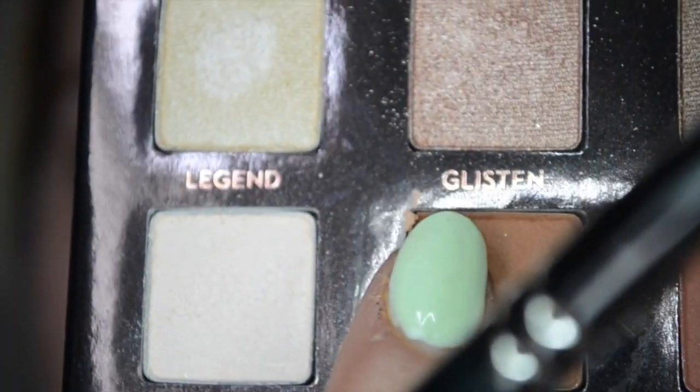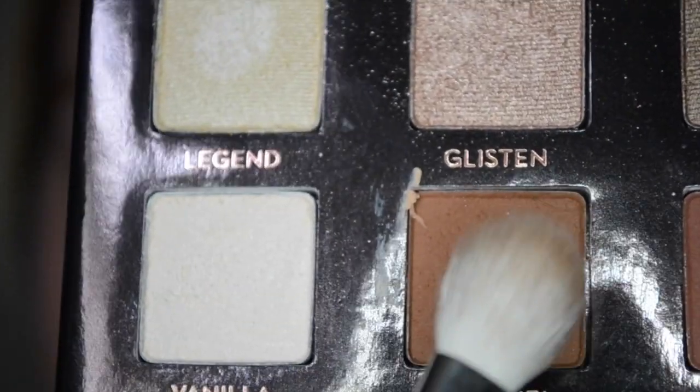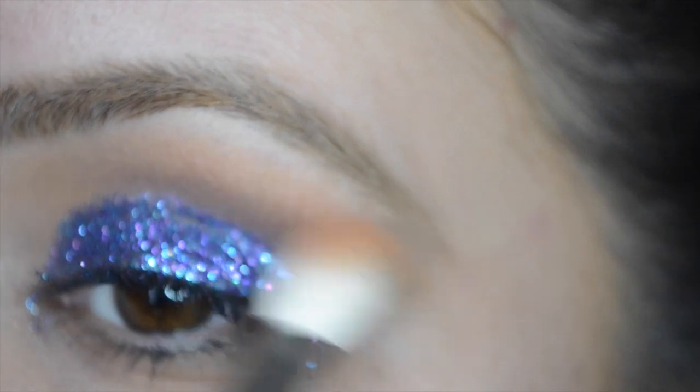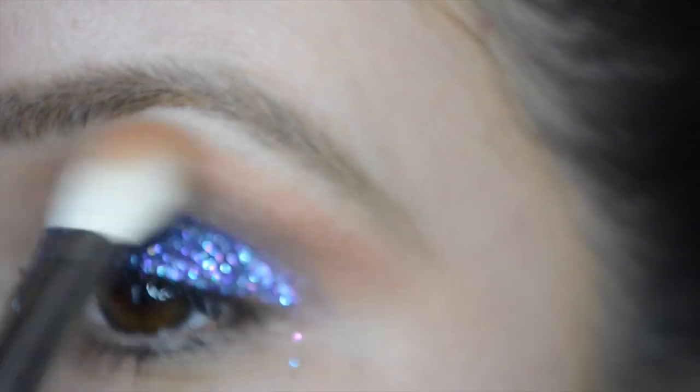Then you're going to go in with a 217 brush and go back in with the Caramel shade and just blend that out a little bit more — always blend, blend, blend. Now I'm going in with a 224 and just blending out any harsh lines I might have created with the Caramel.